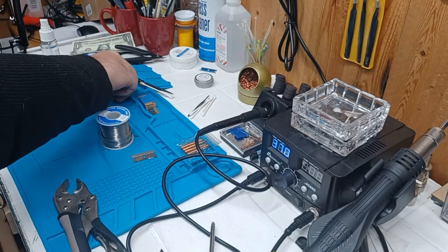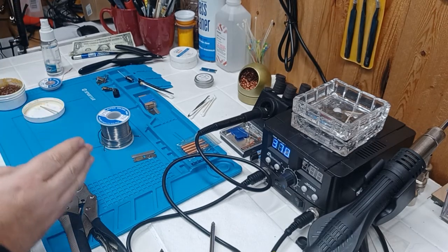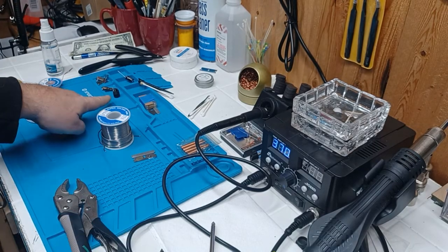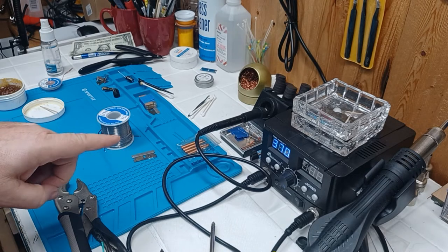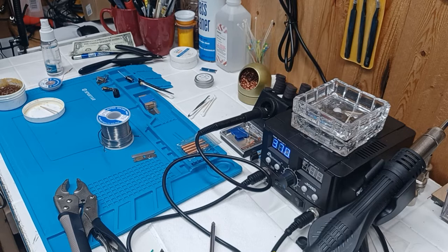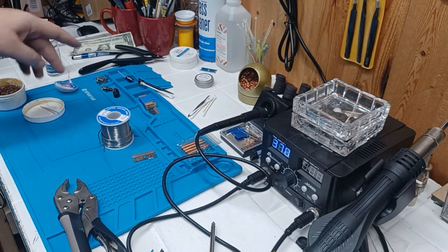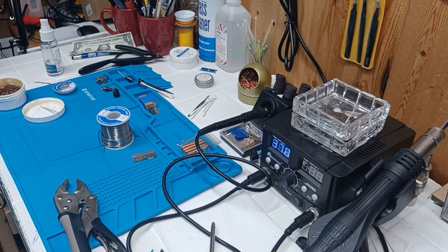So that's the basics — tin the wire, tin your part, a little bit of solder, put the two together, hold it, and you're done. Real simple, real basic. If I wanted to desolder that, I'd use a little bit of soldering braid, pull it off, and take it apart.